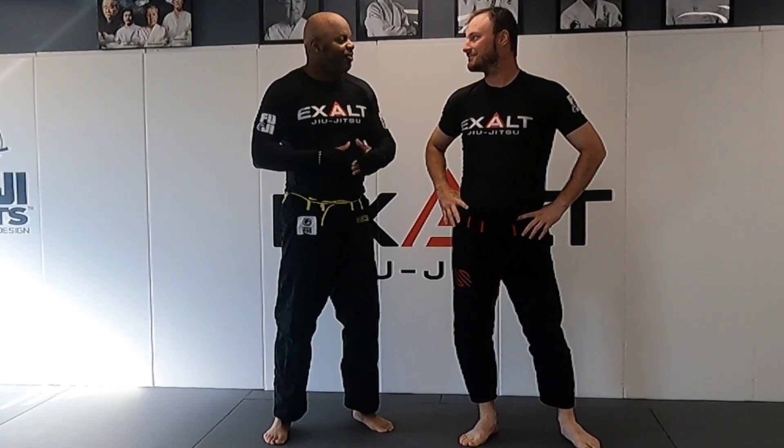Good, easy. Go down, check out a class. If you're in the area, stop by Exalt Jiu Jitsu — we do nothing but Combatives Jiu Jitsu and self-defense here. Let's do it.